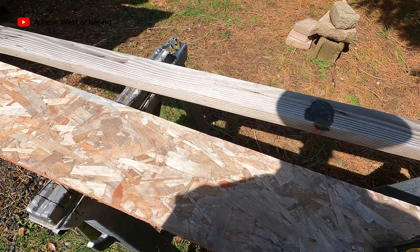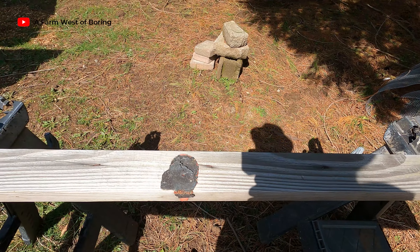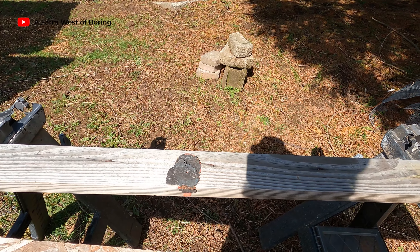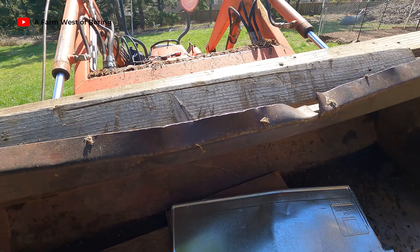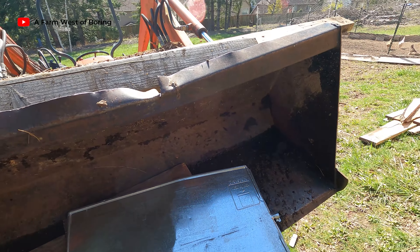Well, here we go. We've got a 12-foot 2x4, so I'm going to cut that in half. That'll be about 72 inches. So that's about right — 72 inches high on the door, and then about three feet wide, and I've got a couple pieces of 2x4 here. We'll just go ahead and piece that together and see if we can make it hold together.